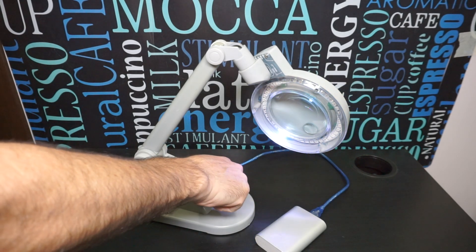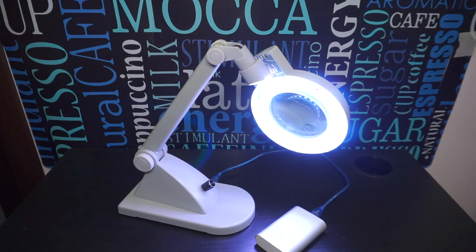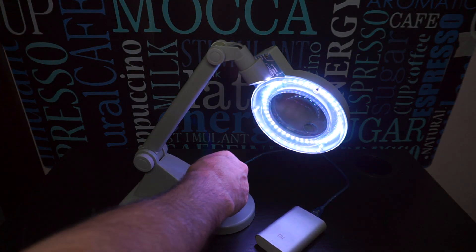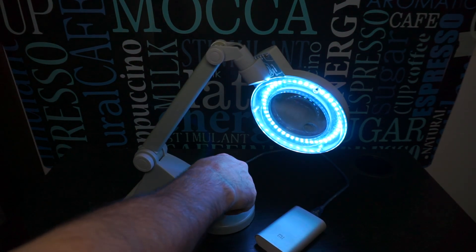Спасибо, что досмотрели до конца. Надеюсь это видео вам понравилось. Если у вас остались вопросы и замечания, то можете задать их в комментариях. Я с удовольствием на них отвечу.